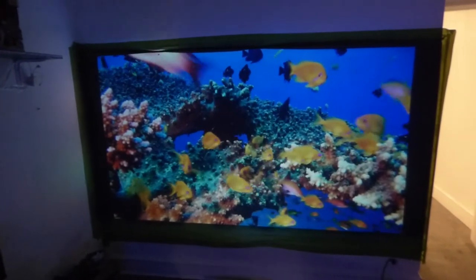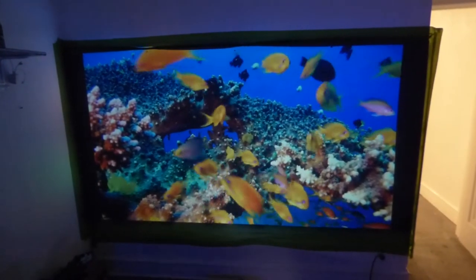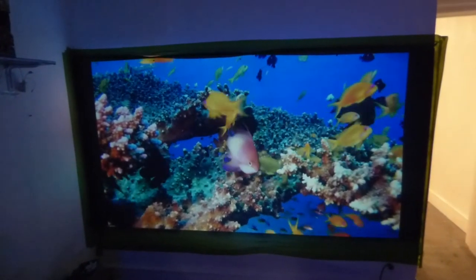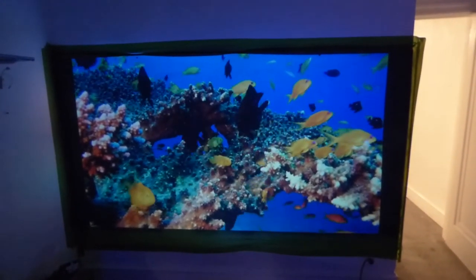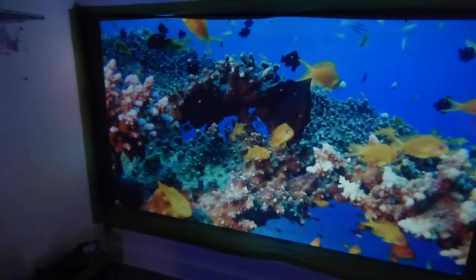It works with ultra short throw, short throw, and long throw. Now, the invisible technology design is more enhanced and more advanced than this. But even the black nano — it's an incredible screen.